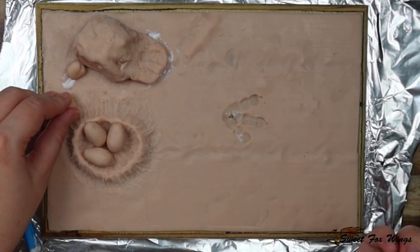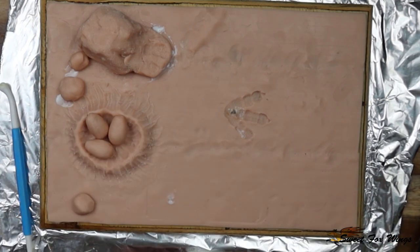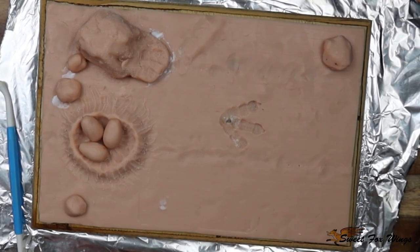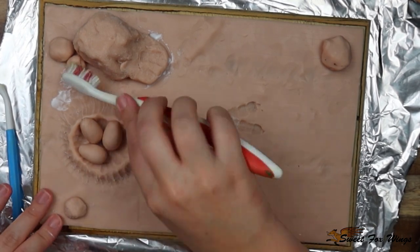More Bake and Bond to create more rocks — I think it needed more visual points, so I'm adding more rocks. Of course, the toothbrush to texture it all.